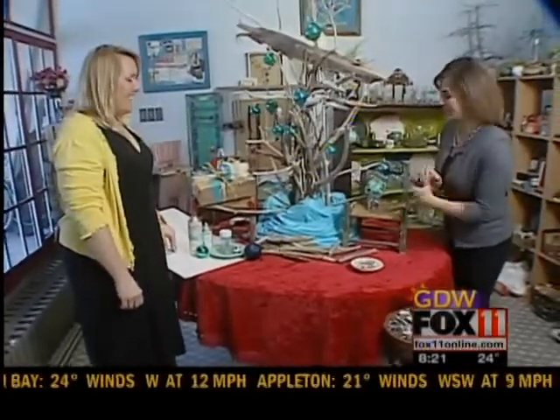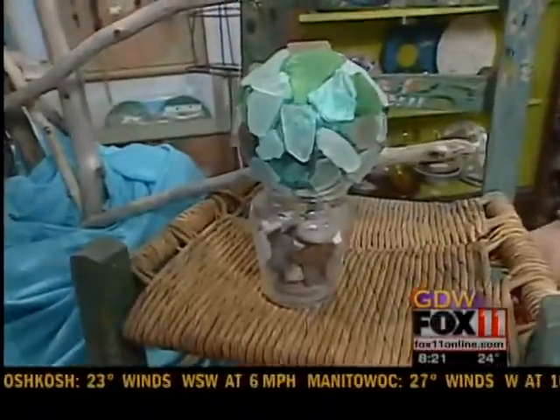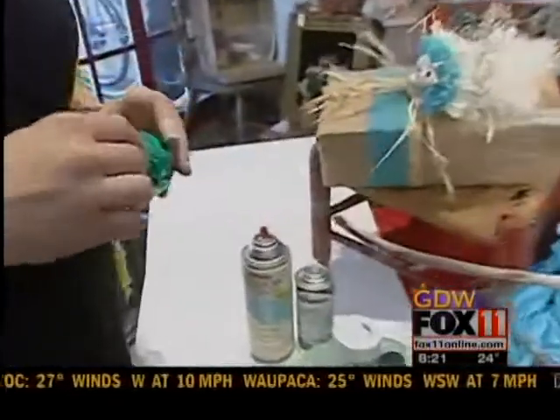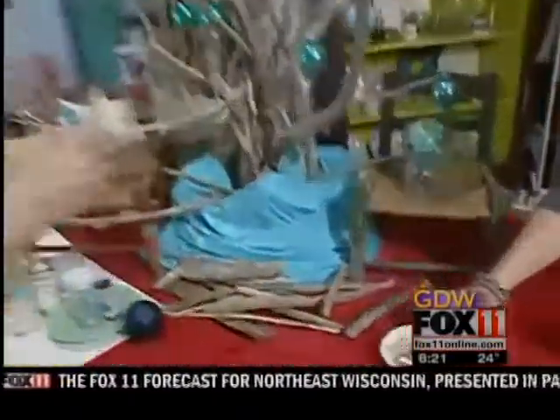Hi Kim. Hi! I love this idea — how did you do it? I actually took just a glass ornament and used a combination of low-temp hot glue and E6000, which is a silicone-based glue. And then I simply started layering them on there.